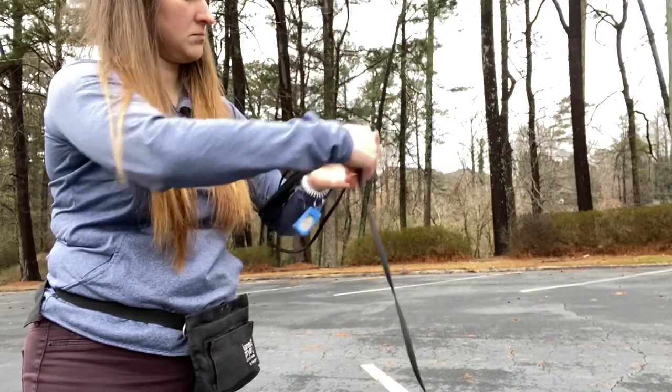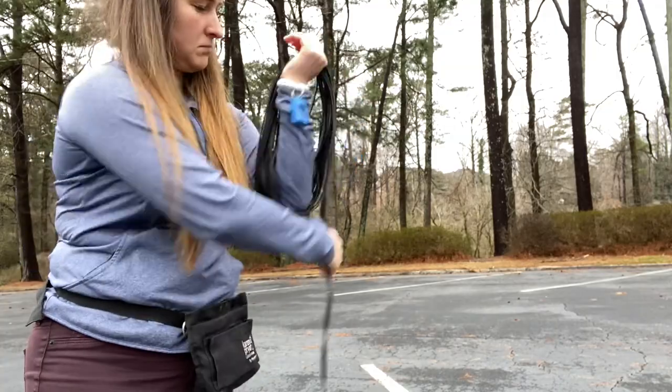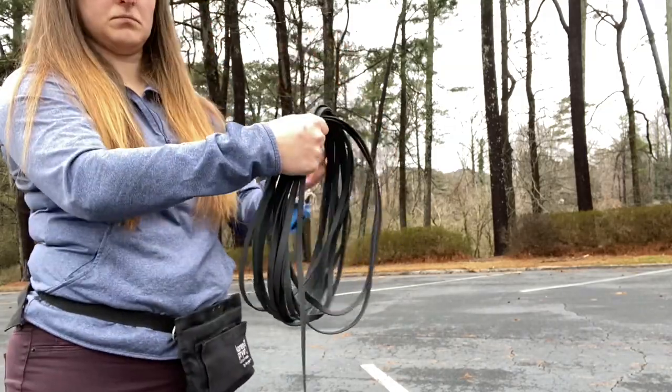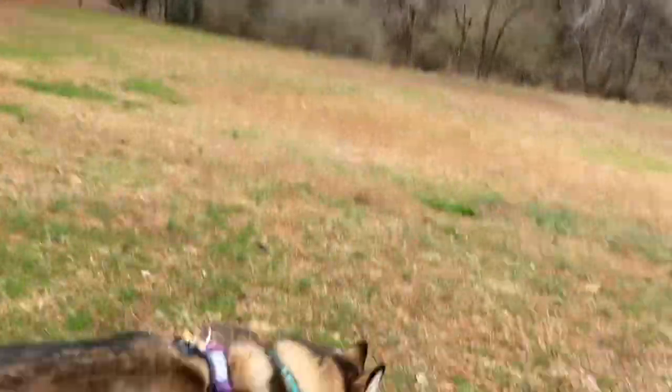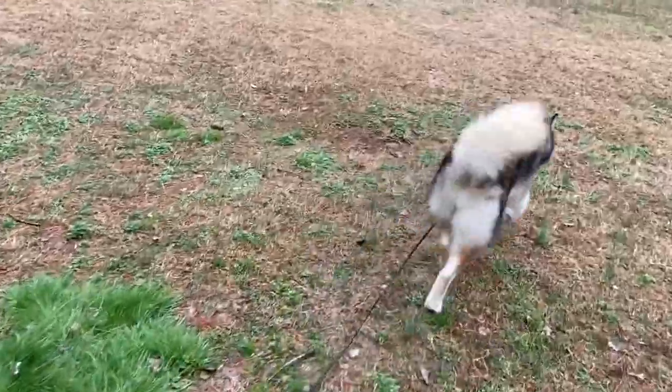This is a nice way to organize the length of the line and get it into a nice loop. I like to organize the line like this because it makes it easy for me to hold on to one end and allow the dog to move in and out of the other, while allowing the bulk of the lead to remain in my hand versus on the ground.